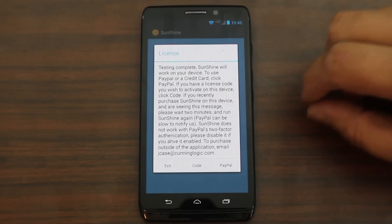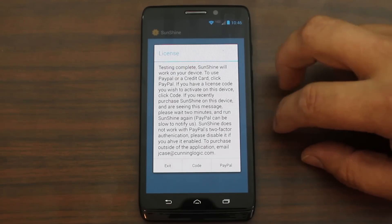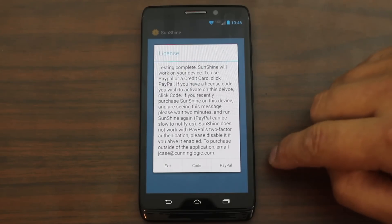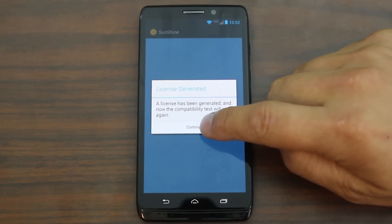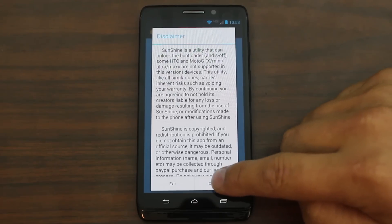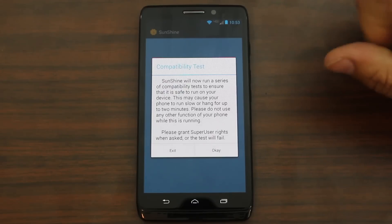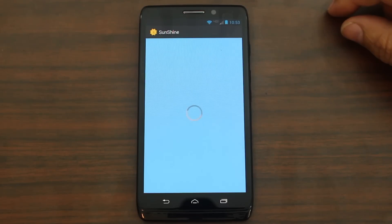So let me go ahead and put in my information to pay for this. This is a $25 application. But it says it will work, and if it doesn't, they will refund your money — or at least help you figure out why it's not working and get it functioning for you. So let me go ahead and put in my code and we'll go from there. Alright, so there you go — I've got my license. I'm going to go ahead and hit continue. Another disclaimer — hit continue on that. Sunshine will now run another series of compatibility tests to ensure it is safe to run on your device. Hit OK, and we should have our license — so let's just see what we get here.